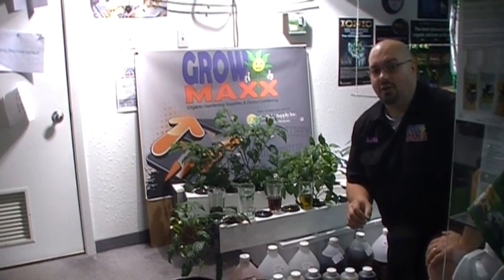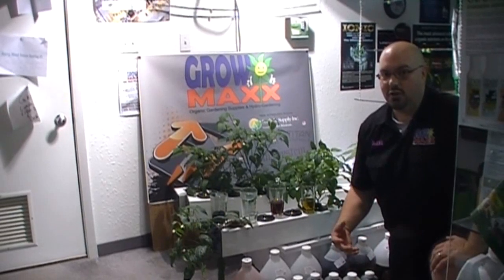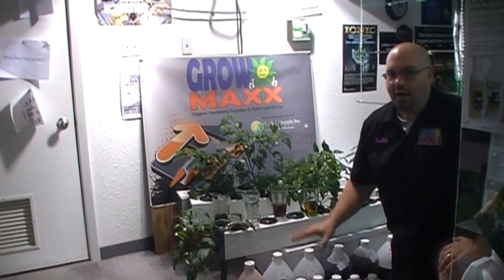A lot of people get intimidated by multiple bottle systems, but it's not something you need to be concerned about. What's important is that you follow the manufacturer's recommended dosages, or mix to half that when you start. A lot of manufacturers really juice up their PPMs trying to get you to use a lot of nutrients. Cutting Edge is a very stable, very good nutrient that doesn't really do that. When you're in soil you can mix this stuff right per their chart — works fantastic. What I'm going to show you today is how to mix it for hydro or aeroponics specifically.